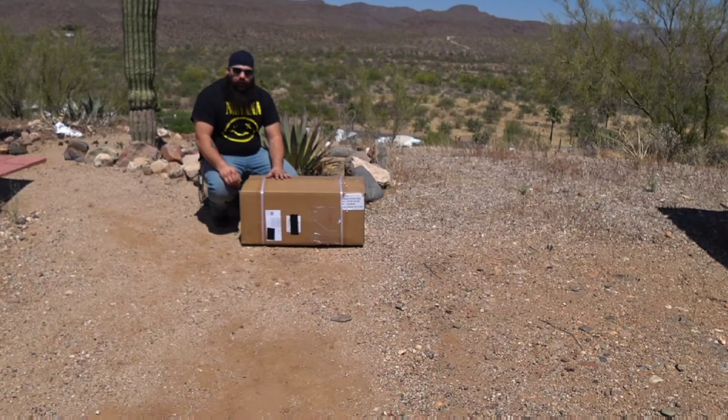So stick around, it'll be like a little time-lapse. I'm going to open up the box, unroll it for the first time, check it all out, and I'll try and get you guys some close-up footage of what it looks like inside and out, and we'll do a setup and everything.